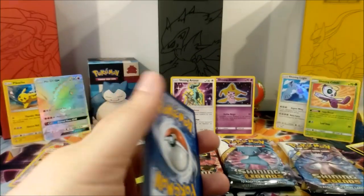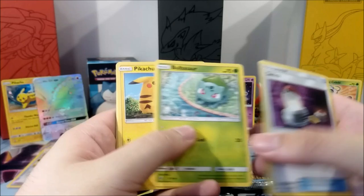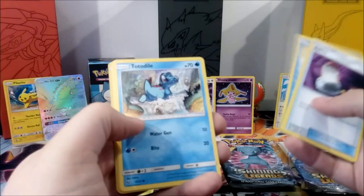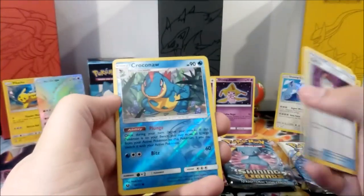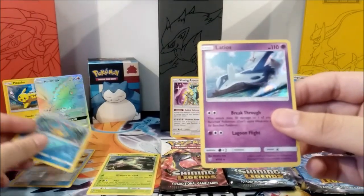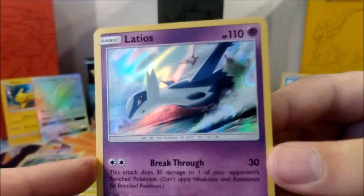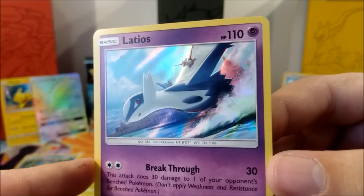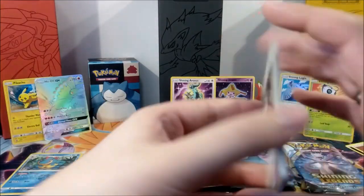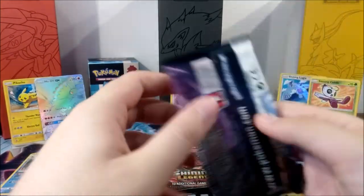First Mewtwo pack: Switch, Venusaur — so we now have the full Bulbasaur family with Bulbasaur, Ivysaur, and Venusaur — Pikachu (different artwork from the promo), Buizel, Totodile, Torracat, a Croconaw reverse foil, and our main foil is Latios. That's from my era — nice artwork! And on the back there's Latias, which looks like from the movie where they were racing. That was a long time ago.